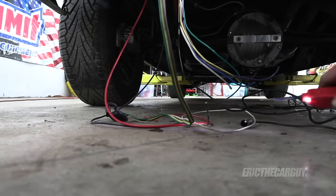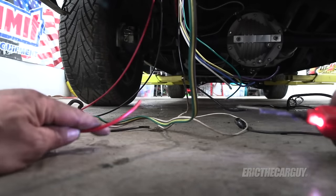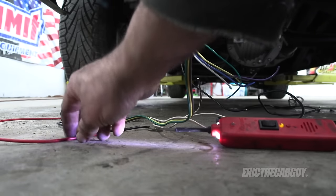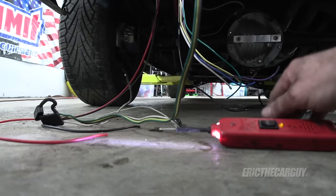I'm going to use my power probe for testing, but you can just as easily use a test light. One of the first and easiest things I can check is that red wire that's the trailer power — yep, we got power. That's hot all the time, fused at 30 amps.